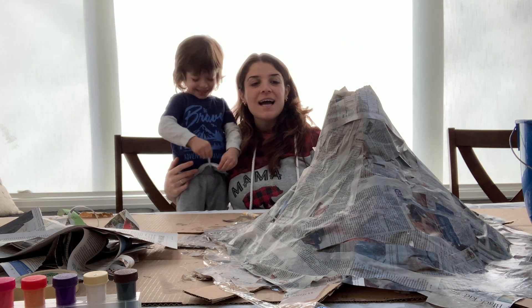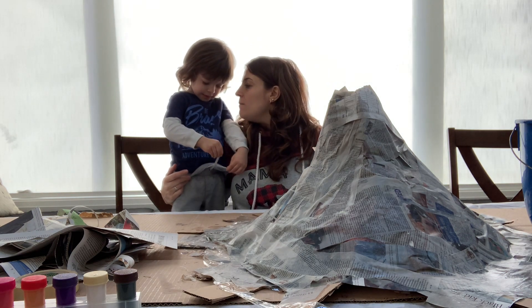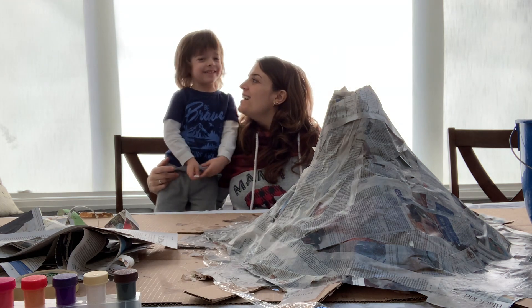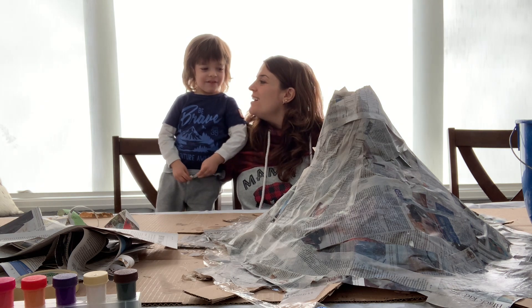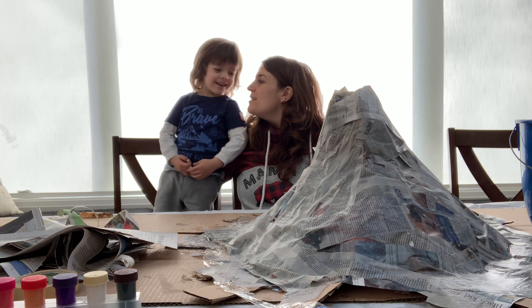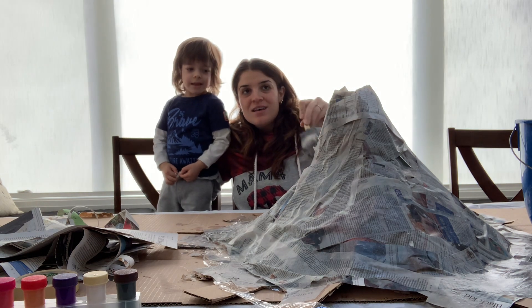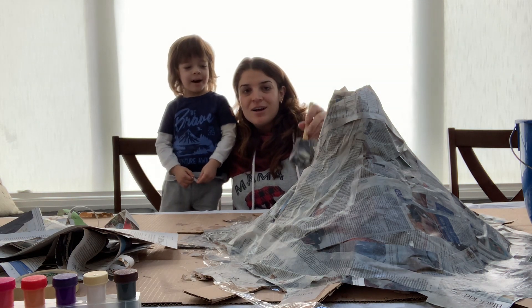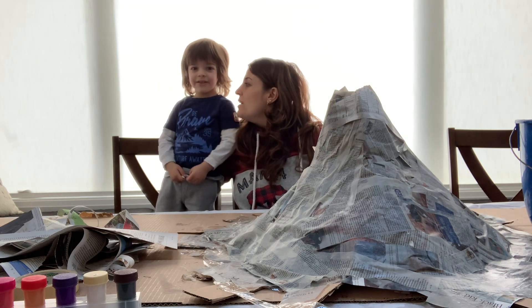Okay, we're done doing the paper mache. How long do we have to wait now, Xavier? We have to wait an hour. We have to wait an hour and then what? And then we have to paint and make our volcano. See you in an hour.